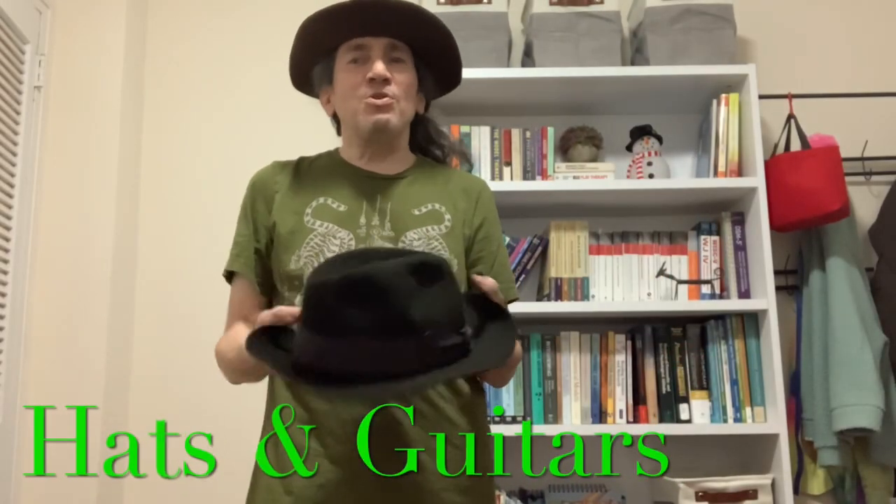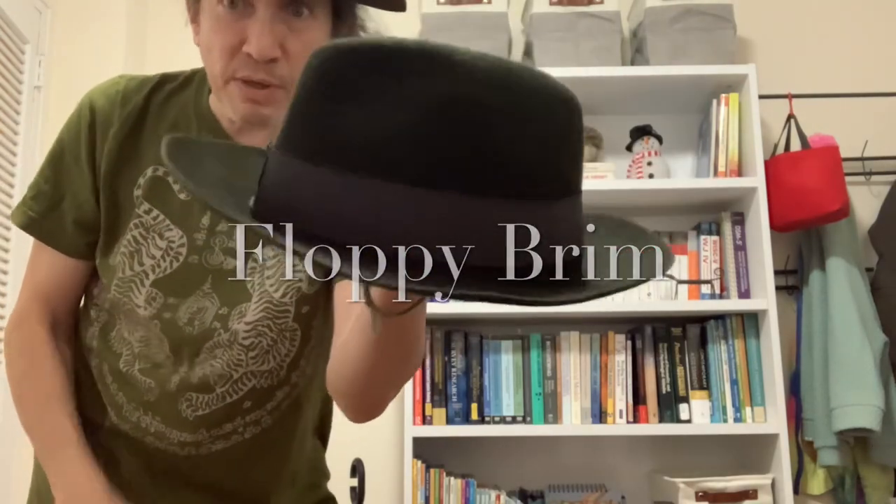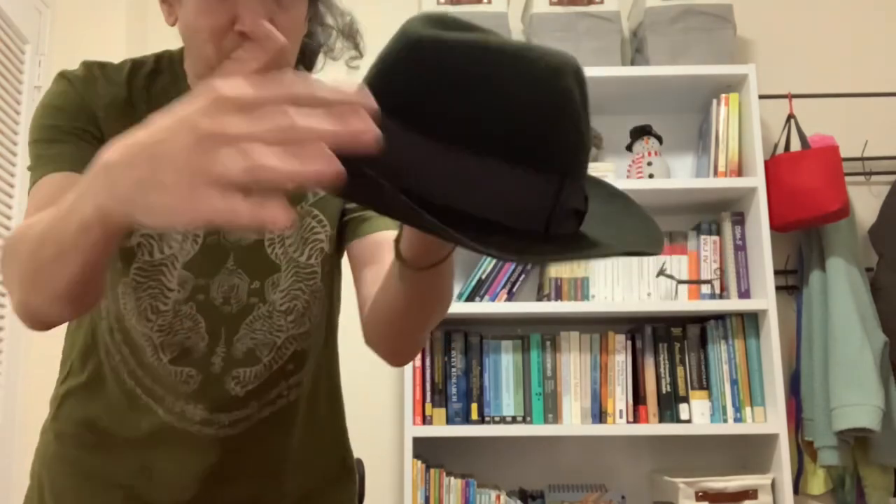Welcome back. Let's talk a little bit today about hat storage. One of the most common problems is the floppy brim — the wavy brim gets soft or floppy. Definitely the most common ailment for your hats.